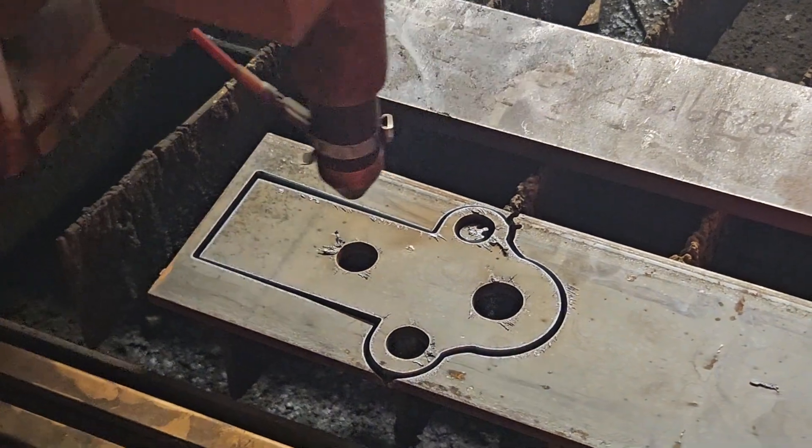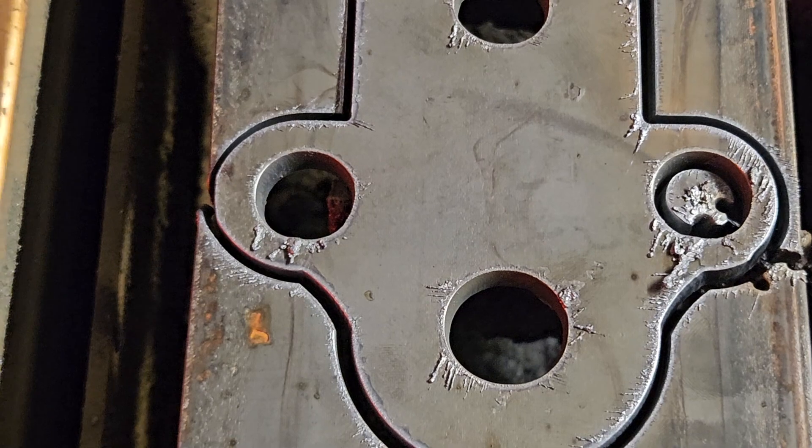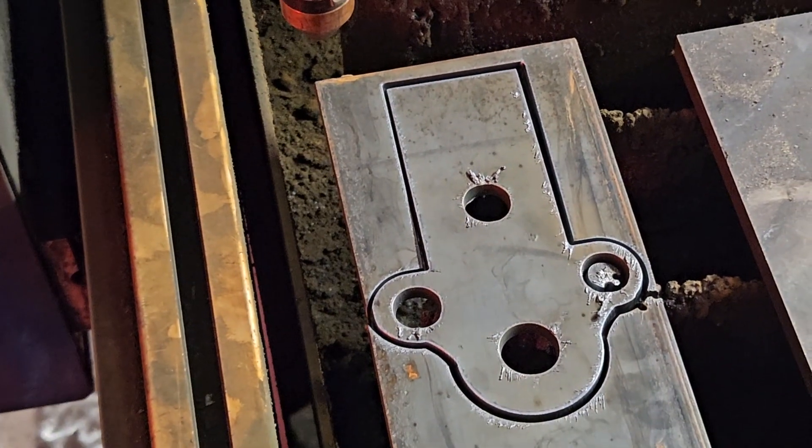All right, it shifted a little bit but it should be okay. I wasn't expecting that to cut it through. Let's go test it out!